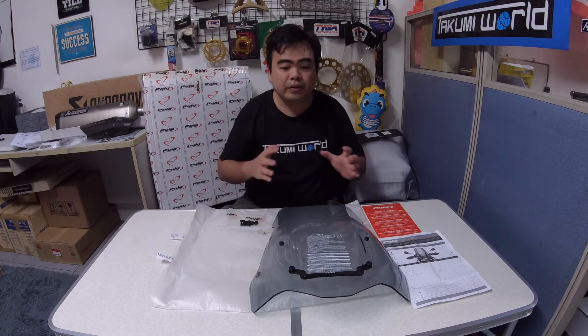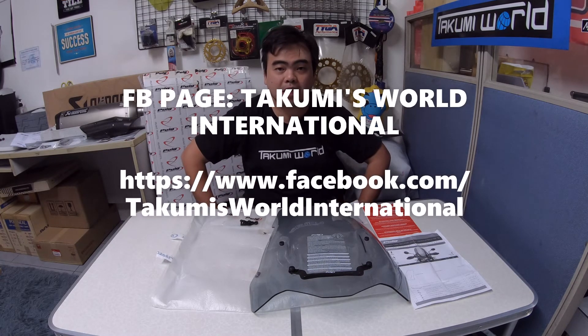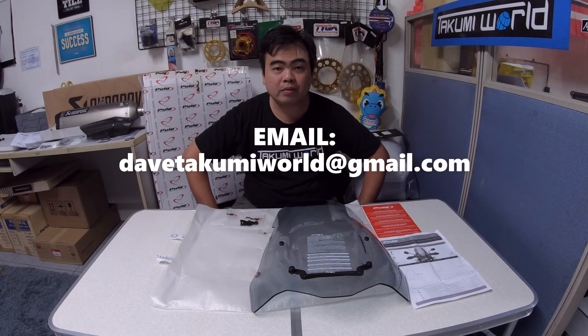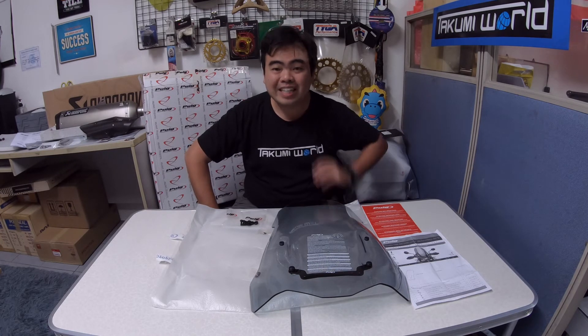You can order this item from our page, Takumi's World International. If you don't have a Facebook account, you can email us at DaveTakumiWorld@gmail.com, or follow me on Instagram at Dave.Takumi. For more videos, please don't forget to subscribe to our YouTube channel. Thank you very much for watching!